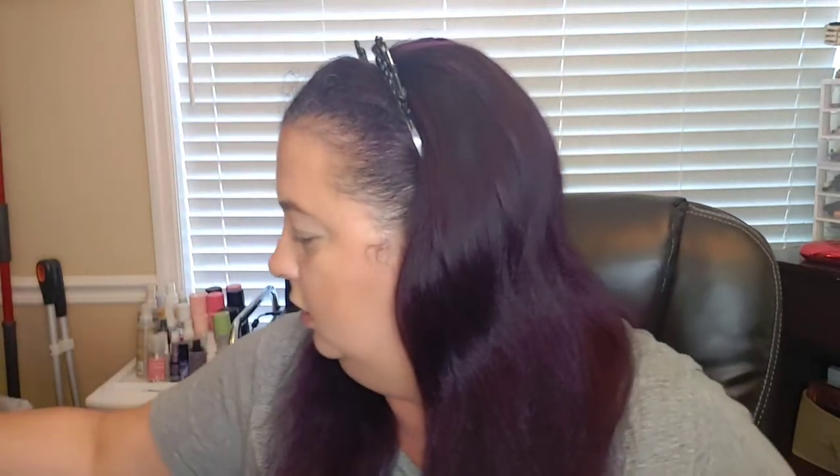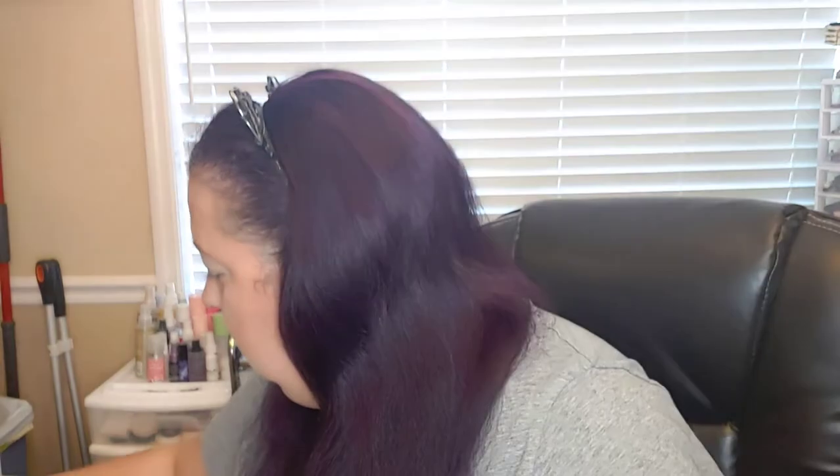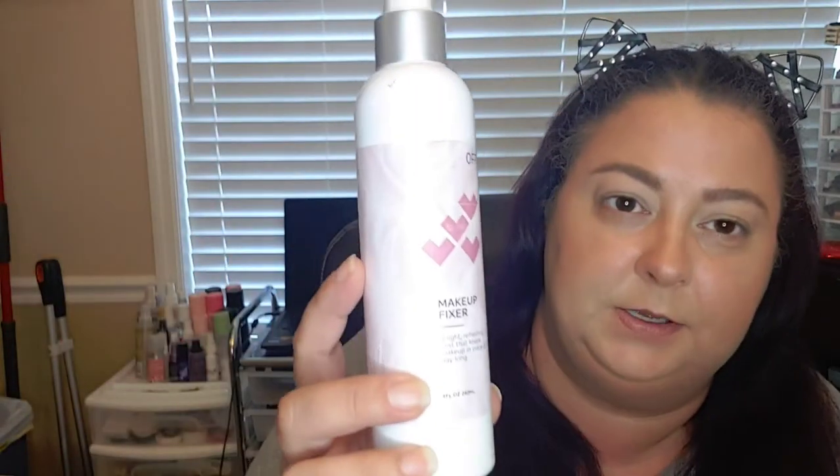I used the Tatcha Liquid Silk Canvas, the Pure Faron, Love Your Selfie, and MN3. The IT Bye Bye Pores pressed powder, the Milk Makeup bronzer, and baked with the Lar Geller Baked Bronze and Brightened in Medium. I used the ColourPop stick blush in Under Pressure, the Tarte clay blush in Quirky, and my highlight is Fenty Beauty Metal Moon. I used the OFRA makeup fixer spray, the Walter Beauty clear brow gel, Urban Decay's Brow Blade in Brunette Betty, and Gerard Cosmetics' clear canvas.